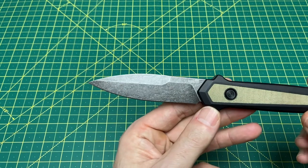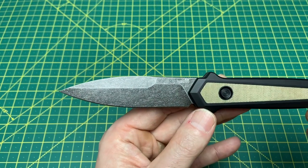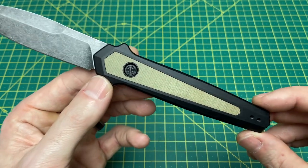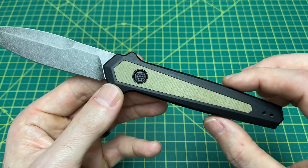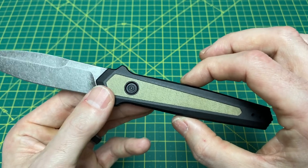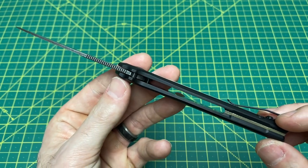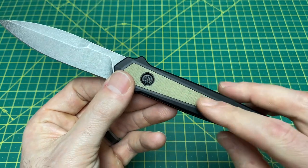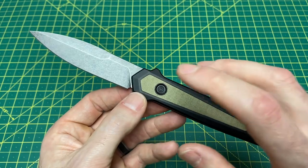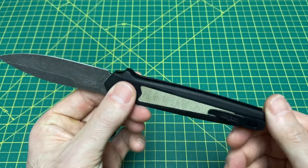We have a drop point style blade that some may argue is a dagger, but due to the grind lines I think it classifies as a drop point. We have a flat grind with a handle length of 4.75 inches and a handle width of 1.25 inches at the widest point — probably closer to an inch around the mid portion. Handle thickness is 484 thousandths with aluminum and micarta inlays. The locking mechanism is a button lock automatic with right or left hand tip-up carry.